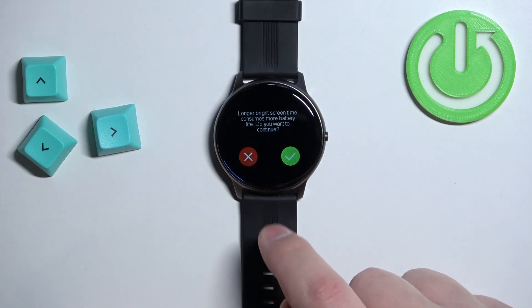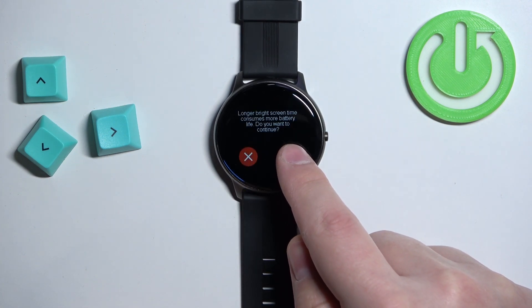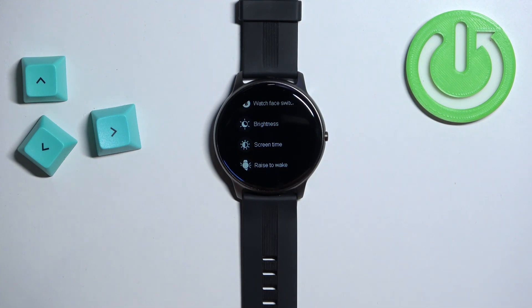Then tap on the checkmark to confirm. And now the screen should turn off automatically after 5 seconds of inactivity, like this.